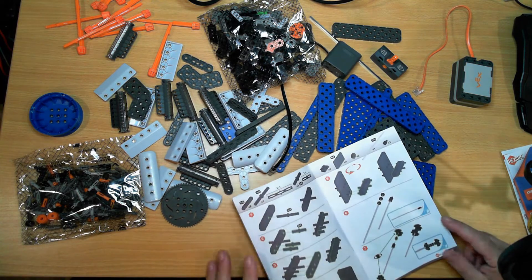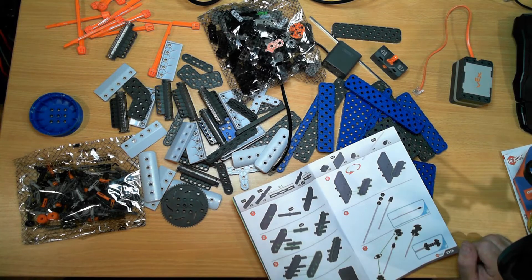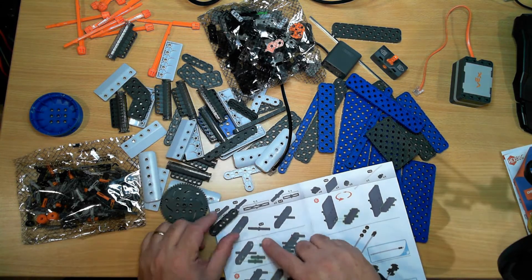All the instructions in this are pictorial, so it really doesn't matter what language you speak.